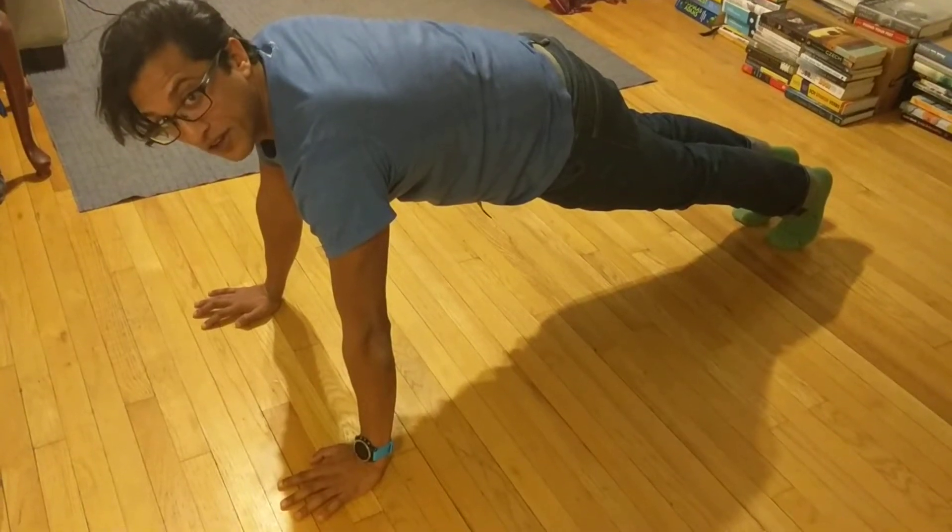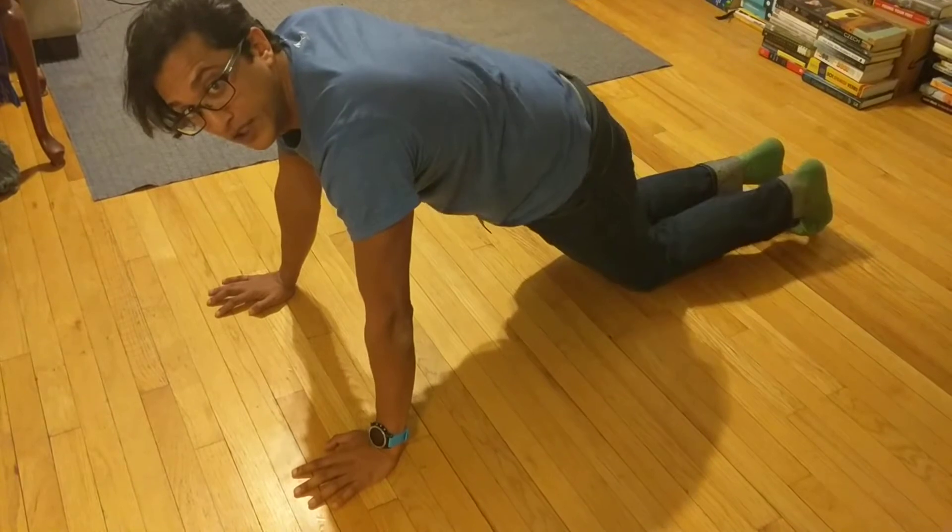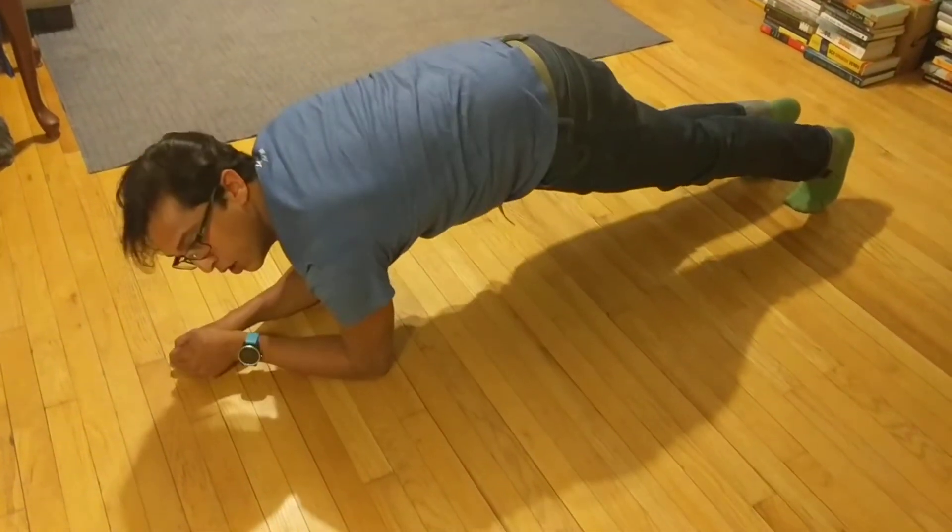Today we've got a series of planks. Feel free to modify them by either going down to knees, going down to your elbows, or even both.